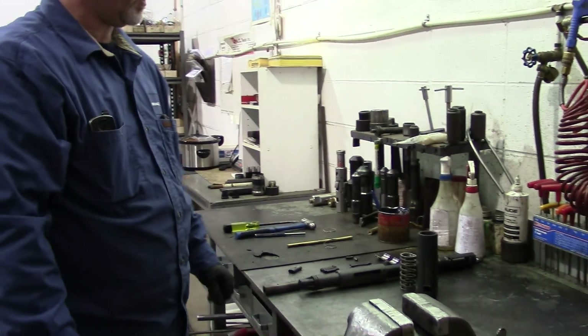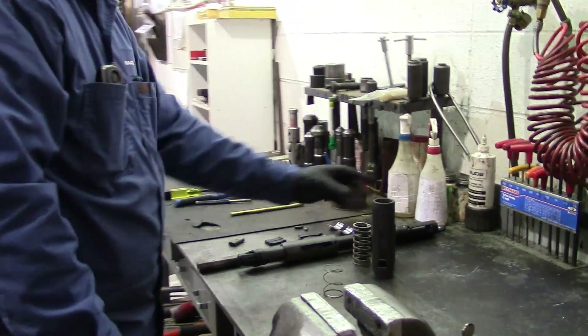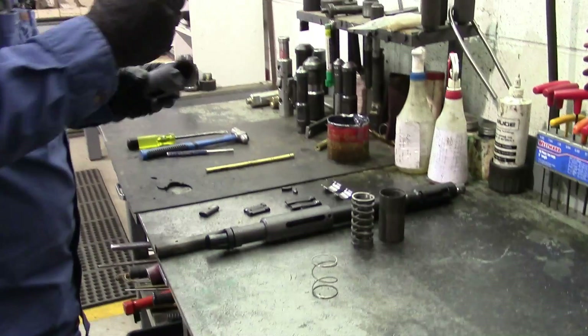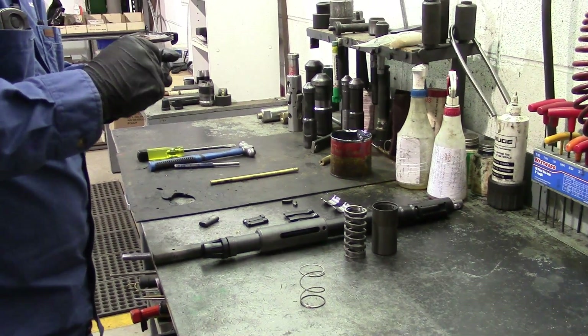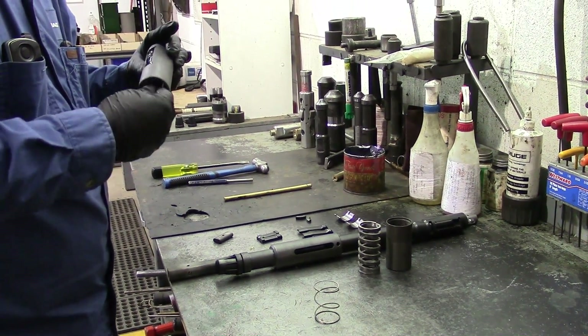I'm going to assemble a 2-inch X running tool. First of all, you want to install your dog spring into your dog housing. Grease it up pretty good. When the dog rides down in there, you want lots of grease on it so it slides freely.